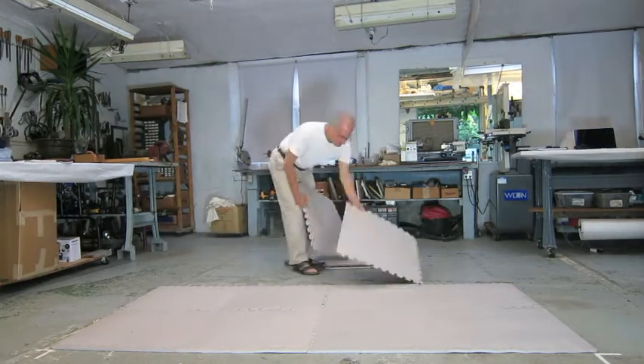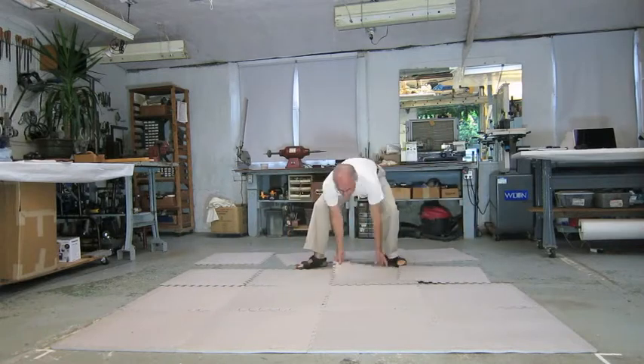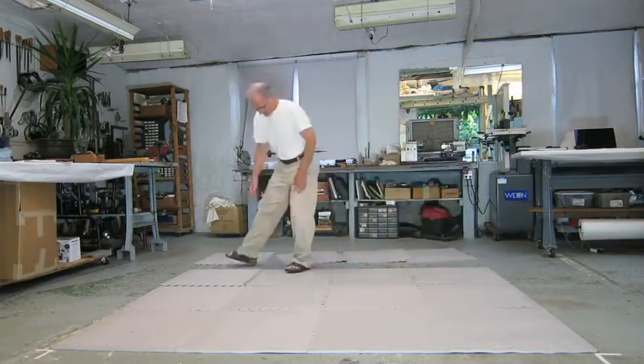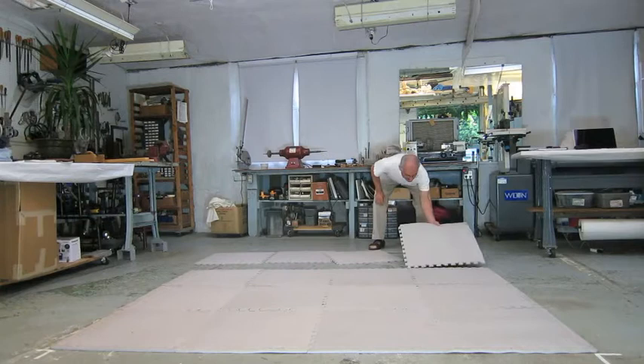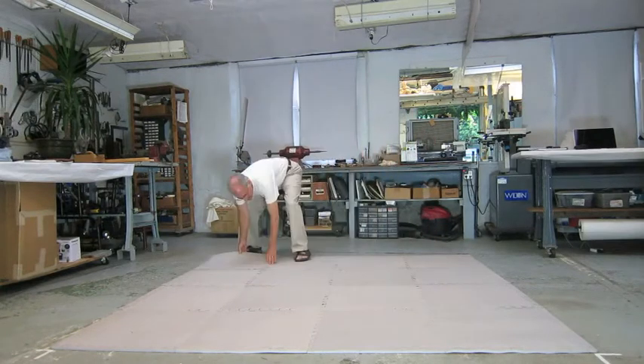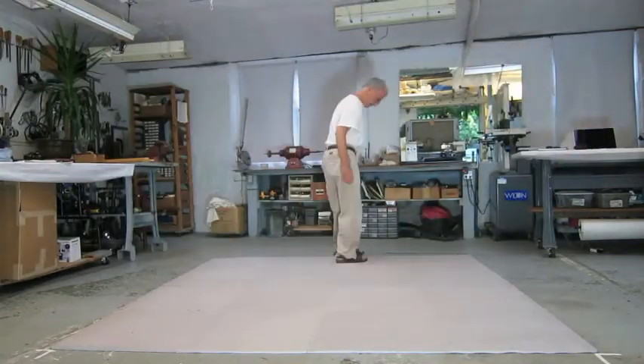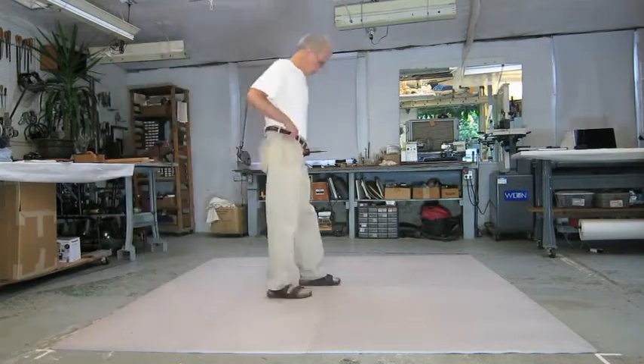Here I am laying out standard foam mats to make a temporary exercise pad. The finish edges are already in place from a prior assembly. I'm laying out the mats according to how their edges work in the final pattern. This film is accelerated so you don't have to watch the entire assembly in real time, which takes almost six minutes.